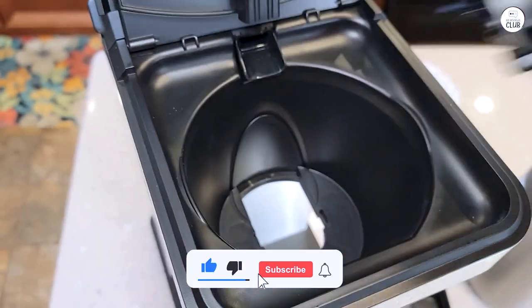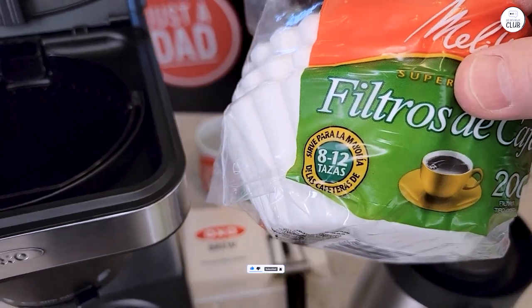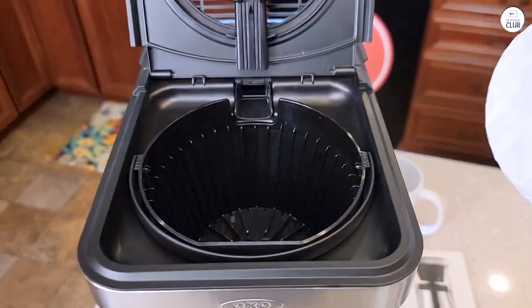This coffee maker is super easy to use, and it makes great coffee, whether it's a full pot or just one cup. It's been a reliable addition to my kitchen.